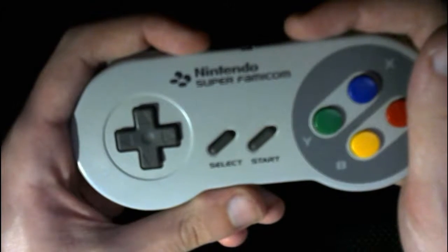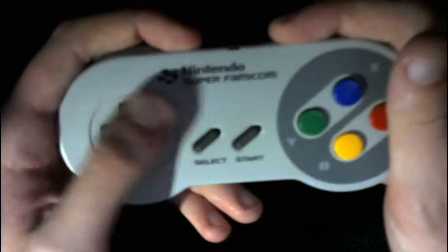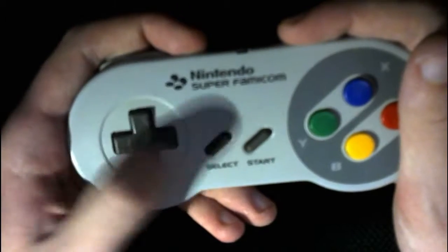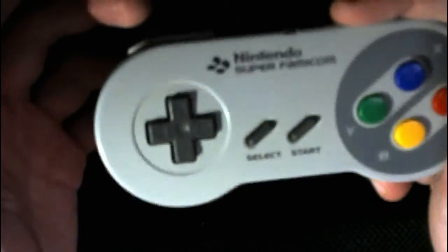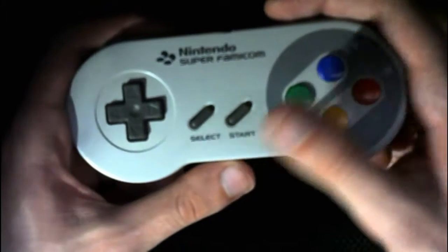Some people think the way to get the fastest plasma charges is to rotate your thumb around the D-pad. This is a suboptimal method that will leave your arm more tired for less plasma charges compared to the diagonal method.